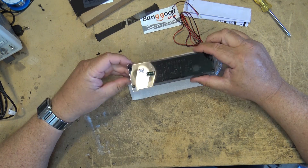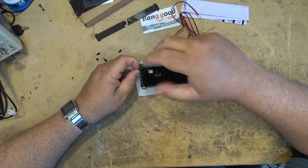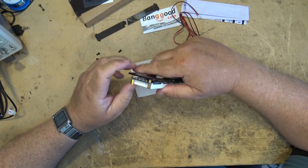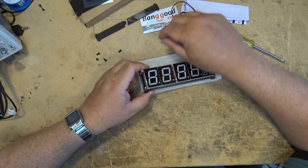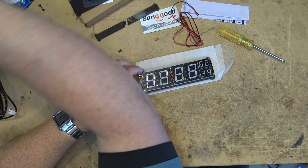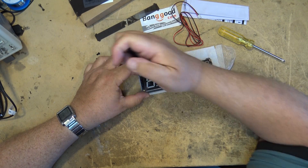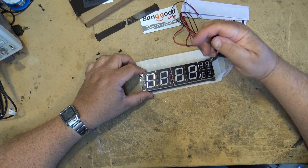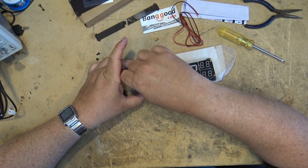Let's take a look at the circuitry on the back of this thing. I think we can just undo these ones and it'll just come right off. We'll just undo the four nuts here and lift the board off. What they've done is they've attached the back to it first, tightened them up tight and then set the board on.